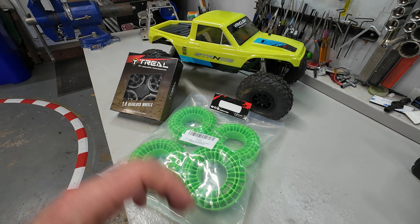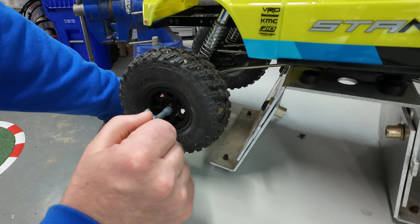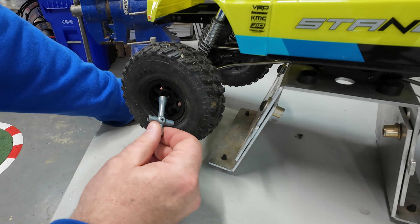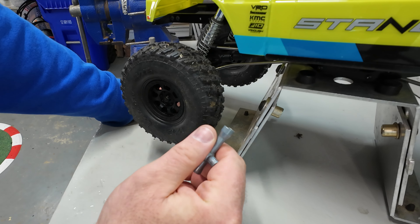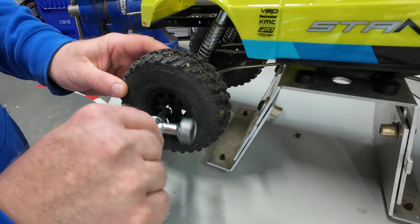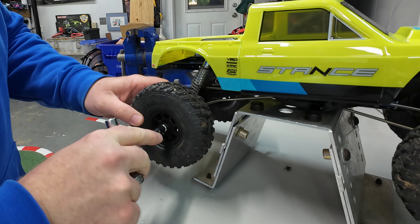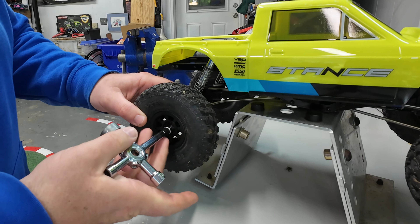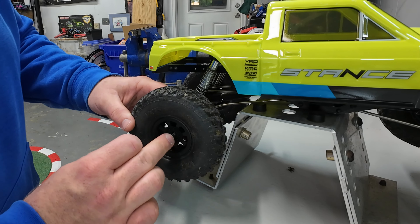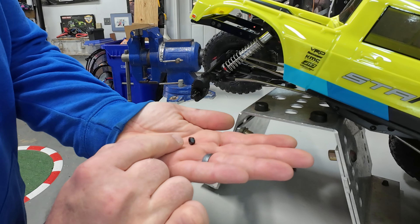Let's get started — we've got to get these old tires and wheels off. Now, can anybody explain why Vanquish went with a non-standard nut size? A seven millimeter is the standard nut used on basically every 1/10 scale RC vehicle, but for some reason they went with something bigger. A seven doesn't fit, and an eight is loose, so it's not really an eight either. The eight millimeter does work, but if you're out on the trail with buddies and lose a nut, you need a different one — the stub axle shaft is bigger than most, so you should probably pick up a few spare nuts just in case.